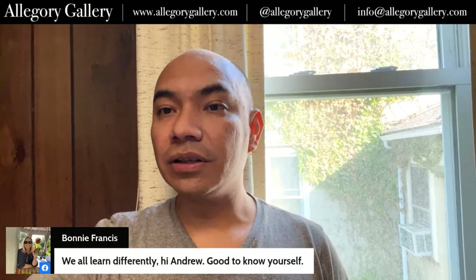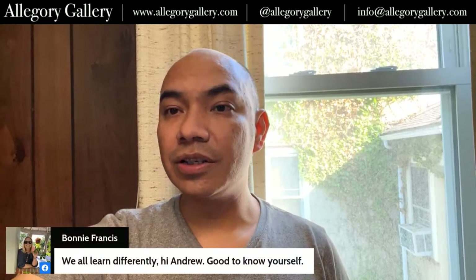Bonnie says we all learn differently — hi Andrew, good to know yourself. I agree, it's super good. Because if you don't realize the way that you learn and how you process information, then I think you're always going to be frustrated.